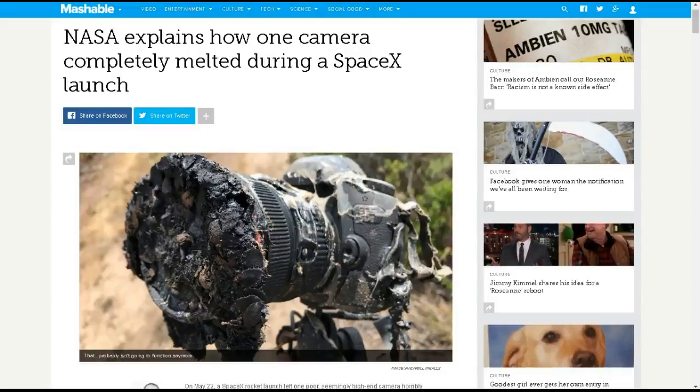First up, some of you have seen on Facebook people posting a picture of the camera that melted during the NASA SpaceX launch. It looks to be a very expensive Canon camera. Some people are thinking that the exhaust blast from the spacecraft itself caused this camera to melt, but it actually melted from a secondary brush fire that was near the camera.